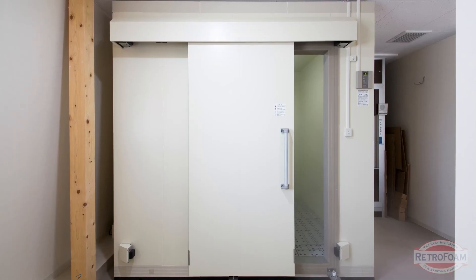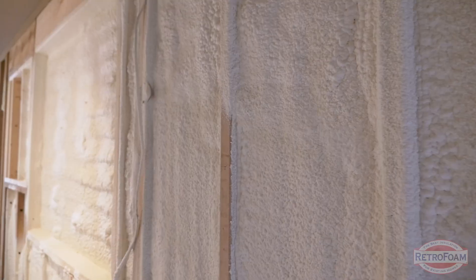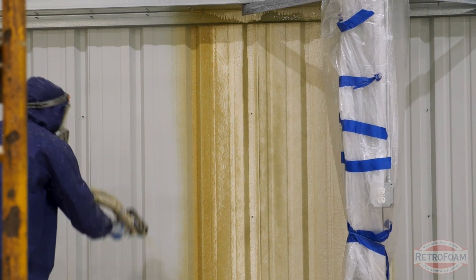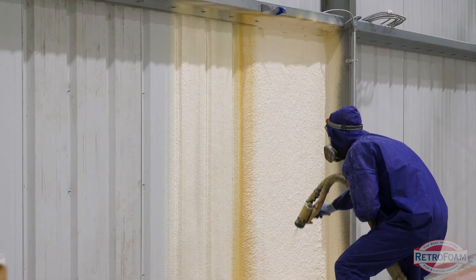If you have a walk-in cooler that is being renovated in some way where the cooler is already in place — maybe you just bought a restaurant or a bar — and you're going to leave the foam exposed, we almost always recommend closed cell because of its durability. Keep in mind there are coating requirements as far as putting coatings on the foam itself, so make sure you're talking to your code officials for that. If you're going to leave it exposed, almost always closed cell.